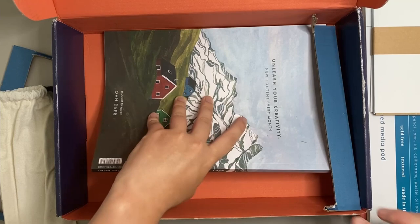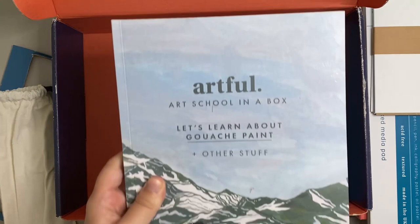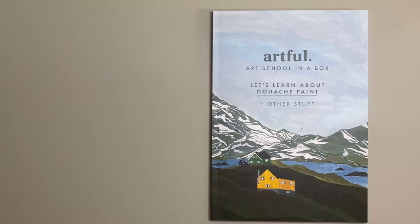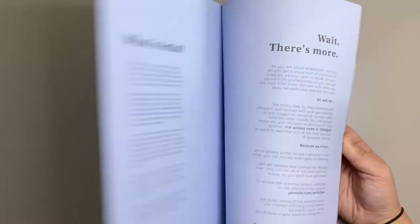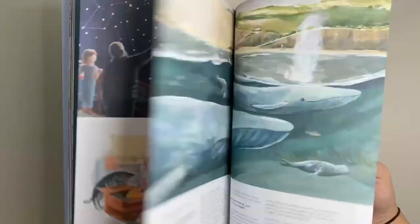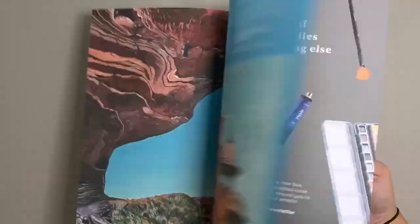Finally, a magazine is provided in this art box which tells you all about the supplies you have as well as different techniques you can use and artists to inspire you. Next I just flick through the magazine quickly so you can get a flavour of the types of art inside as well as tutorials and artists.